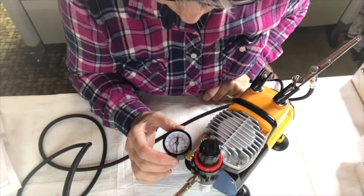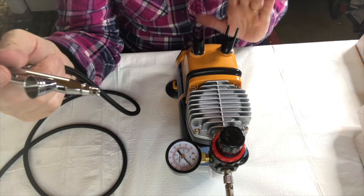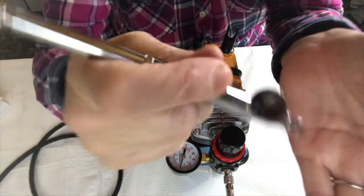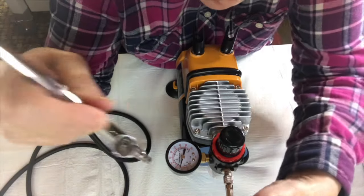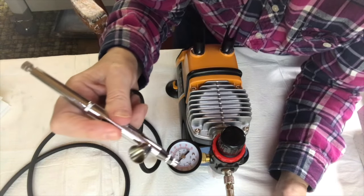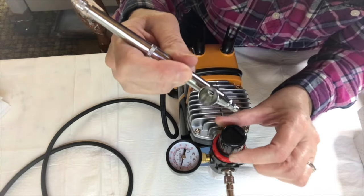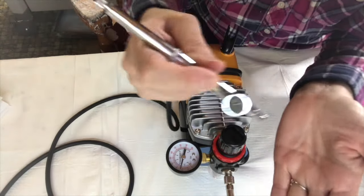Adjust the PSI to in between 20 and 30. I'm ready to turn it on. The button is at the back here — it's a red button. Watch the dial — it'll move up. It's actually adjusted pretty good. If you want it higher, you lift this up and turn it clockwise. If you want the pressure lower, you turn it counterclockwise. It is working.